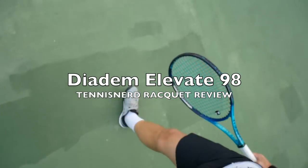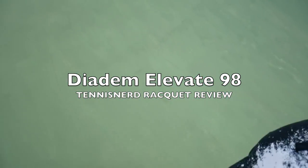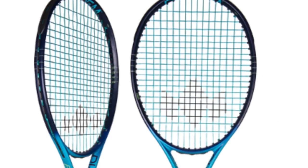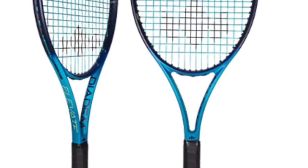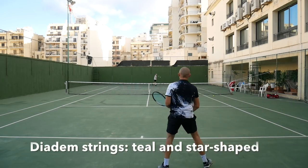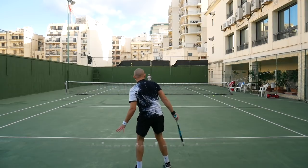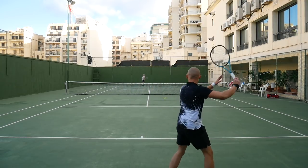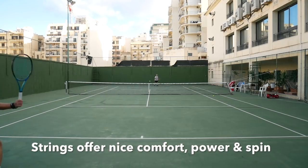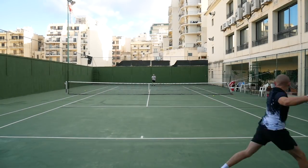Hey fellow tennis nerds! This is the Diadem Elevate 98 racket review. Have you heard of Diadem before? It is an American company more focused on tennis strings. Their main innovation there is the star-shaped green-blue string called Solstice Power. That string is comfortable yet offers good spin and power, and that's much like their new racket, the Diadem Elevate 98.